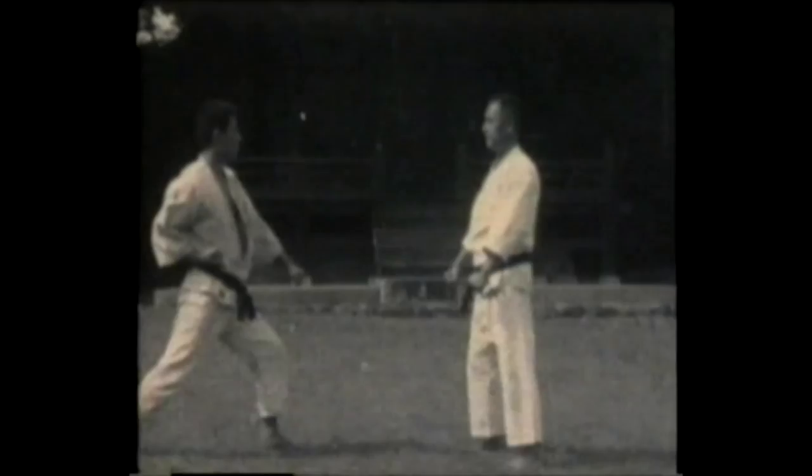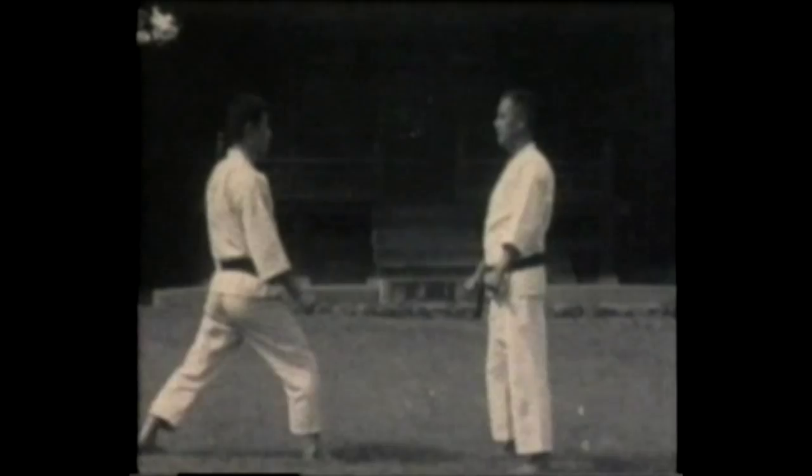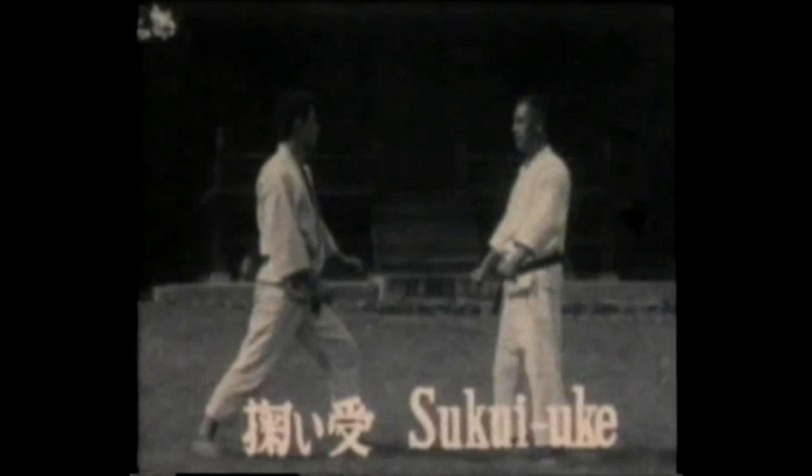Juju uke, X block — blocking an upper level punching attack to the face or blocking a kick. Sukuyu uke, scooping block — scooping the outside or scooping from the inside.